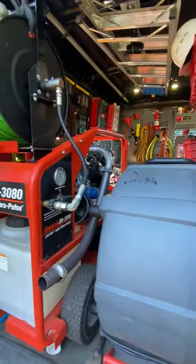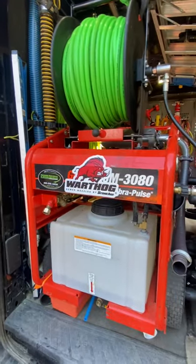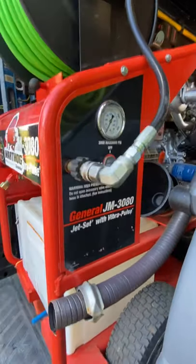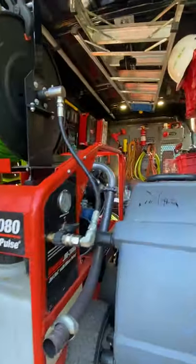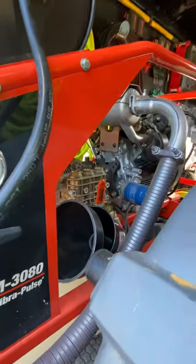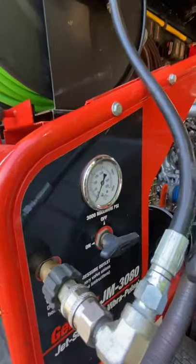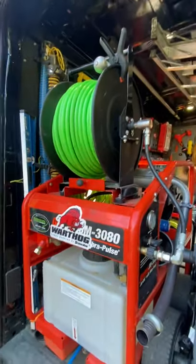Hey guys, Pro Drains here again. A lot of questions about the cart jetter setup in the van. This is the General Pipe Cleaners JM 3080 — 3000 PSI, 8 gallons a minute, Honda electric start engine, 12-gallon buffer tank, vibra-pulse feature. We've got your water inlet here with a filter and your water outlet with a shut-off and a pressure gauge. 300-foot hose capacity on the reel here.